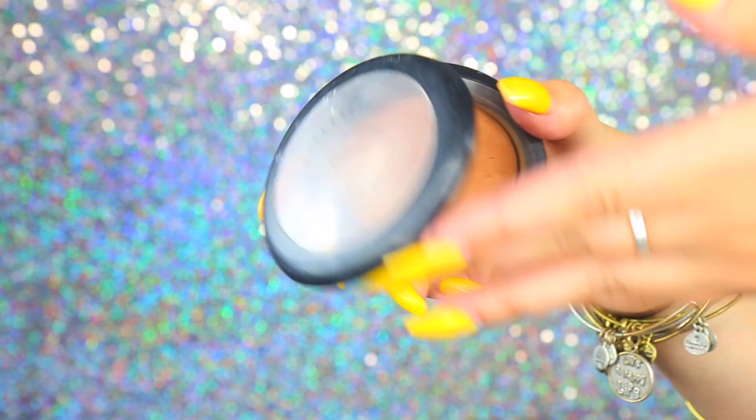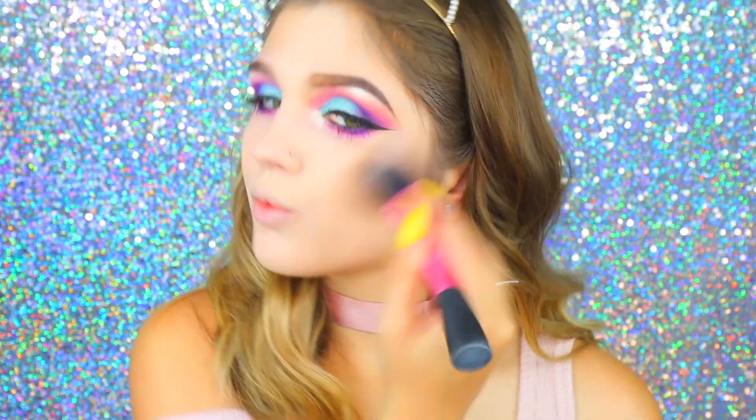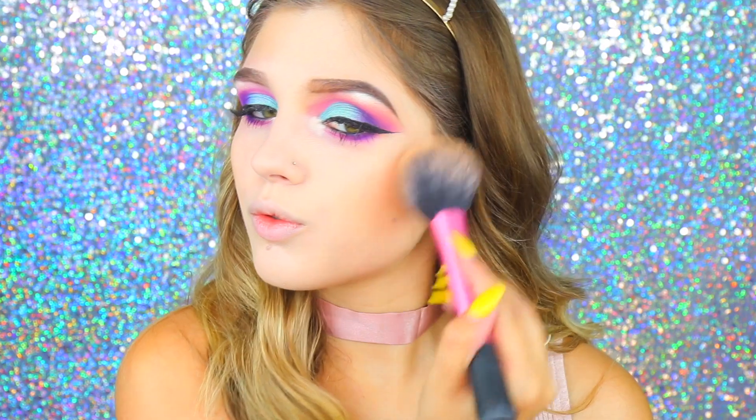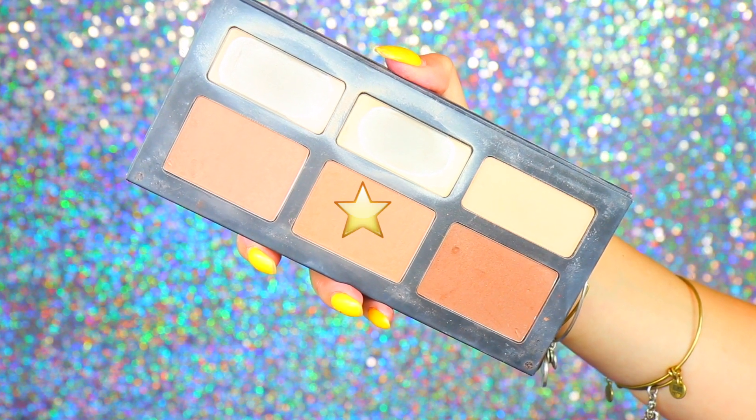To finish up the face, I'm bronzing using the MAC Mineralize Skin Finish in Medium Dark, applying it around the outside of my face. To contour, I'm taking the Kat Von D Shade and Light Contour Palette, using the Conscious and Shadow shades to contour my cheekbones as well as a little bit on my temples. Then going back in with that RCMA No Color Powder and the same sponge to clean up my contour and make it look a little bit more sharp.